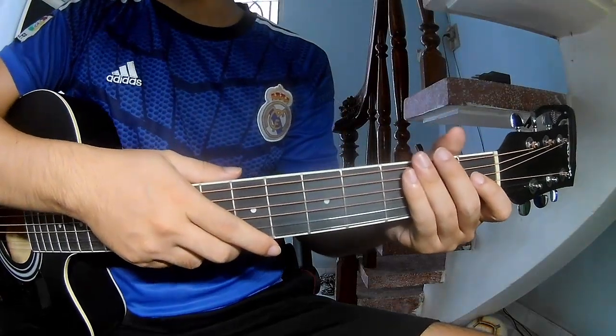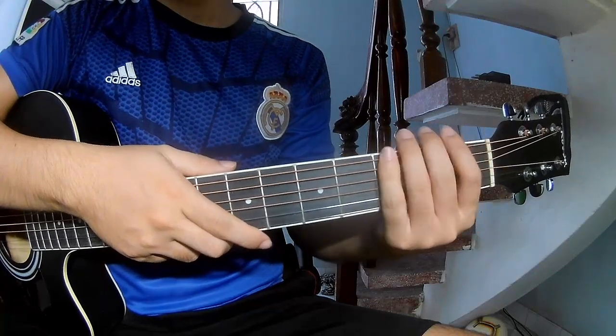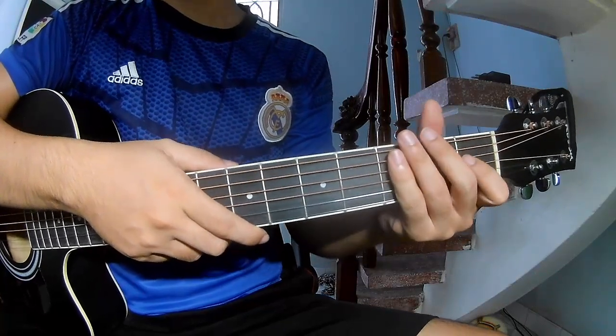Hi everyone, today I will share how to play guitar 'Sportless' by Jack Bryan. First, don't use cable, record, sing this song.